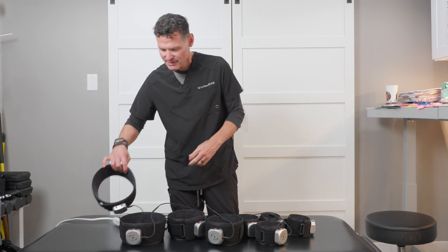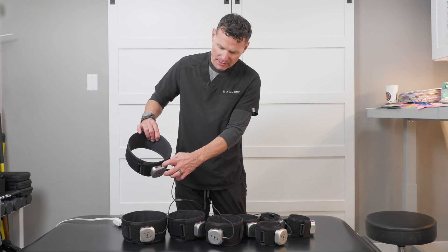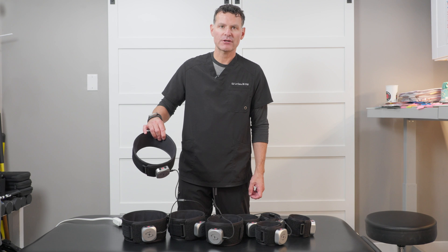When you're charging them, you'll notice that a light will come on. Once that turns green, that means the unit is fully charged.